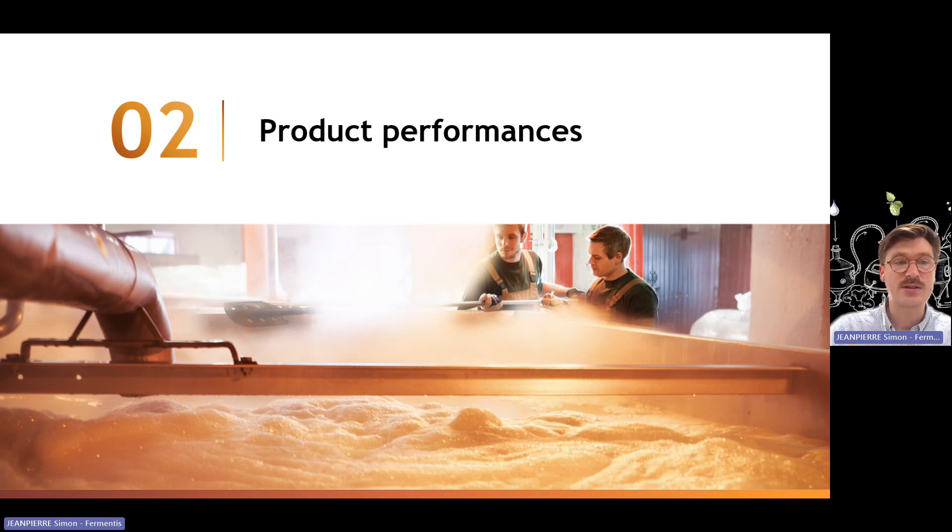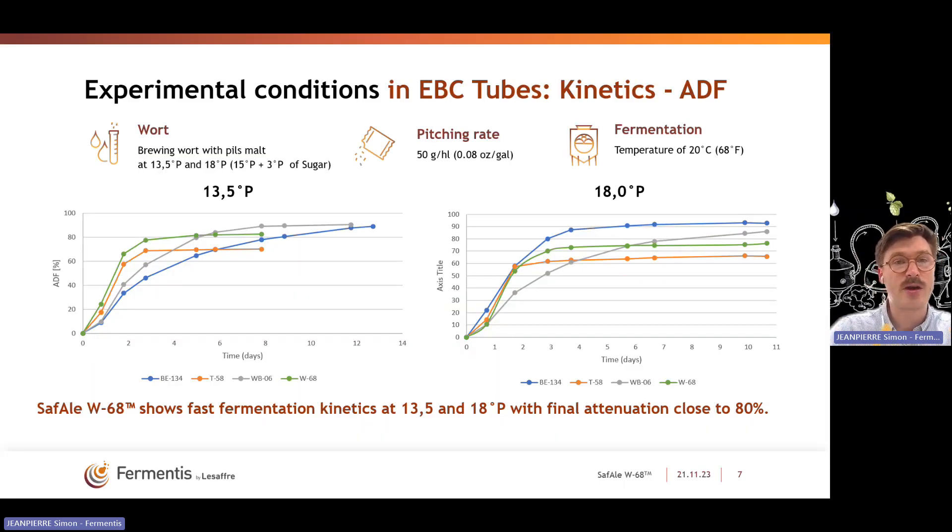Looking at the product performance, we ran several pilot and preliminary trials to understand how the strain behaves. The first part of those trials was done in EBC tubes — very tall and thin glass tubes used to run fermentation under very strict and identical conditions to compare several strains. This was done on two different gravity worts: the first at 13.5 Plato and the second at 18 Plato. We compared our POF-positive strains: B134, T58, WB06, and W68. The wort used was 100% barley malt, pitch rate was 50 grams per hectoliter, and fermentation temperature was held at 20 degrees Celsius.